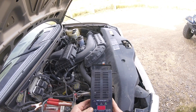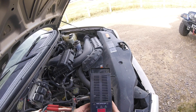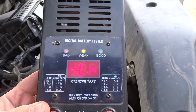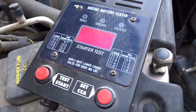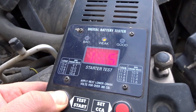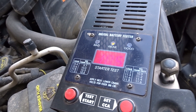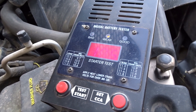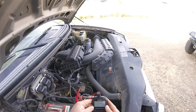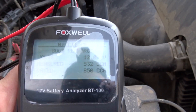It says 12 volts. It can only go in whole numbers, can't do half numbers. And it's 850 cold cranking amps. It already comes back as bad. First it said bad, now it's just saying weak. And now it sounds like it's dying.